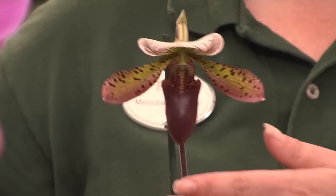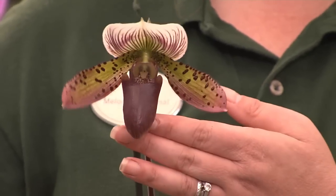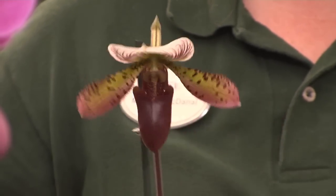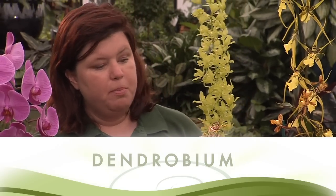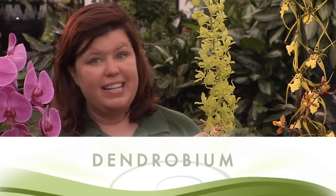We also have a Lady Slipper orchid. And if you look at this orchid, you'll see it gets its name from the shape of the flower, which almost looks like a slipper. We also have Dendrobiums. Dendrobiums are beautiful, upright orchids with long-lasting blooms.